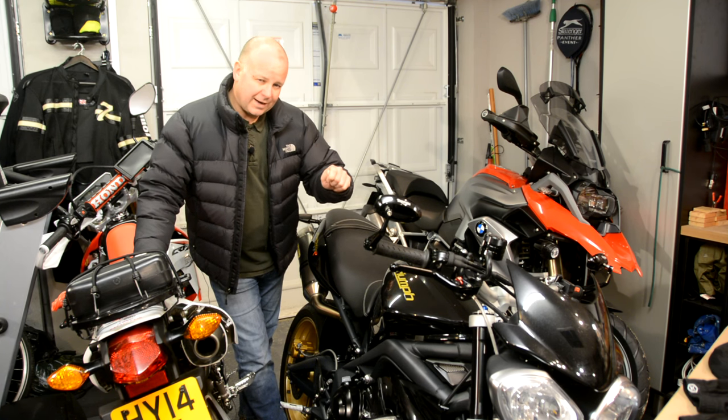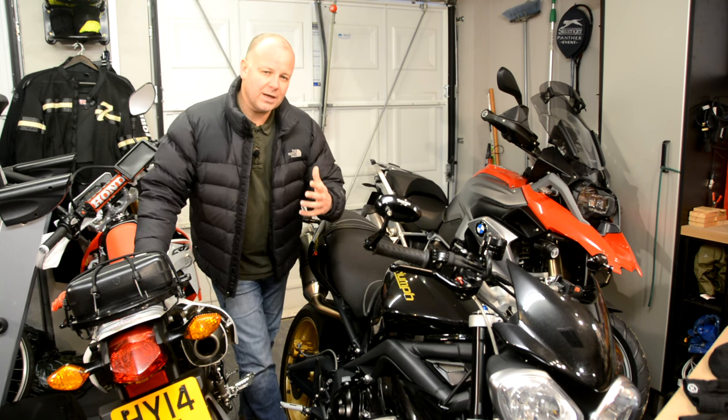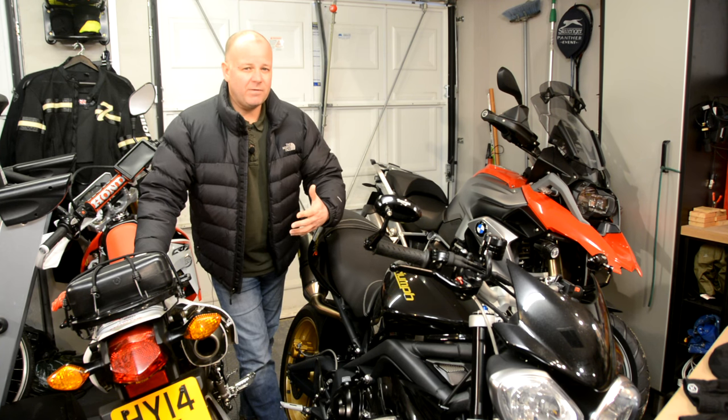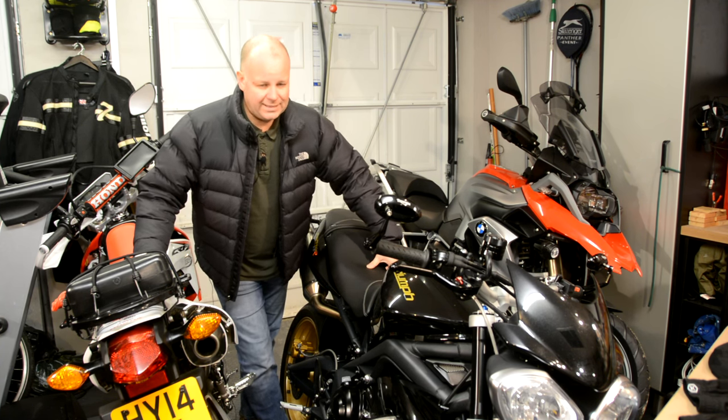So for this first review, as it's the middle of winter, I want to focus on what I think is one of the most important layers — the base layer. In this season I've been using Nox base layer kit and I've found it to be very good, so stick around and I'll give you my review of the Nox base layer system.